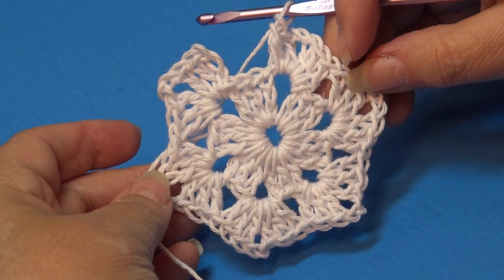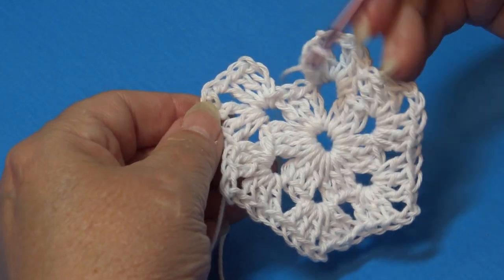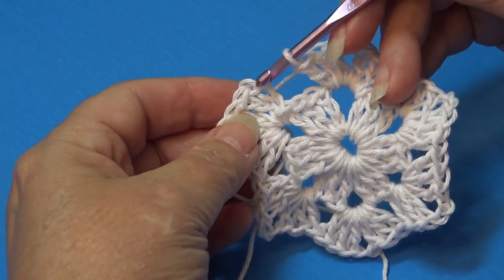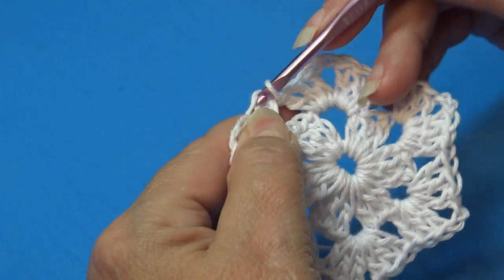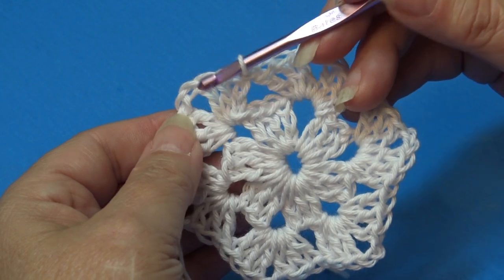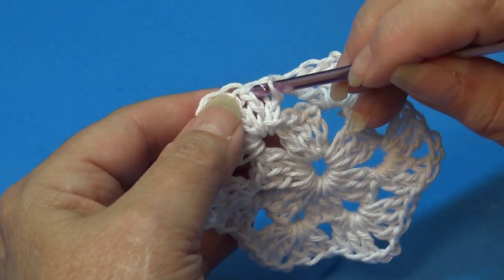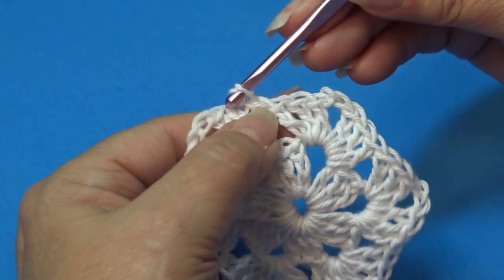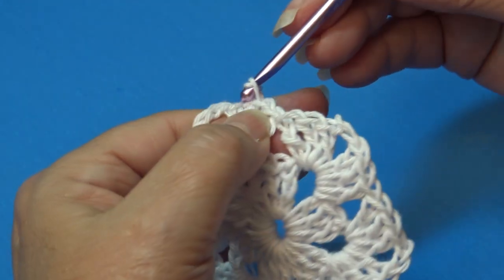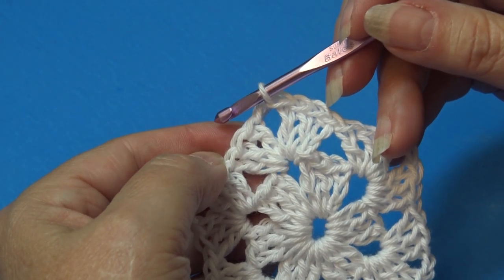At the end of Round 2 you should have three double crochet, chain two, and three double crochet in each chain-two space around. Join with a slip stitch into the top of the beginning chain three. For Round 3, slip stitch over to the chain-two space — skip the joining stitch, slip stitch into the next two double crochets, and then slip stitch into the chain-two space.